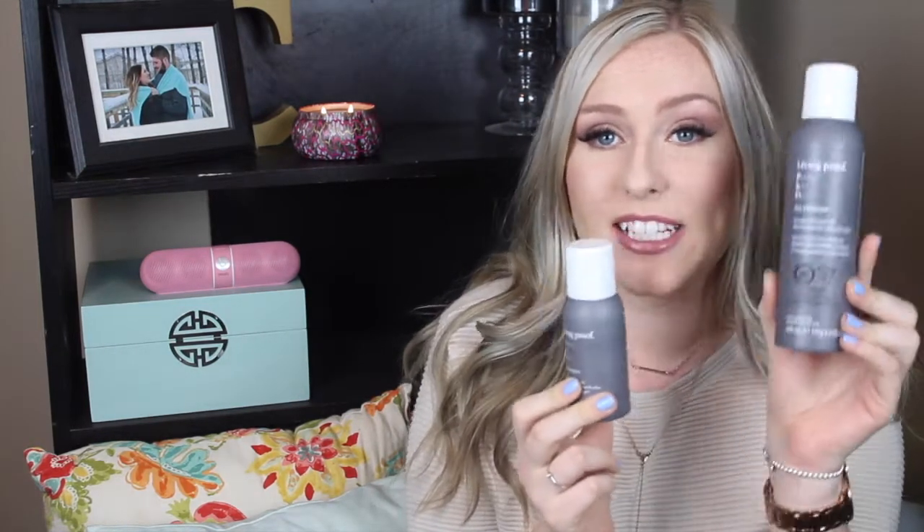Okay, so the last and my absolute favorite out of all seven is the Living Proof Perfect Hair Day dry shampoo. I did purchase the full size of this — the mini came in the packet and this is the full size. I spent $27 on this. It is one that did not irritate my scalp, did not clog the pores of my head, and I didn't feel a buildup in my scalp. Sometimes there's a buildup and you feel like you've used too much product, but with this I did not — I felt it was just clean and fresh.